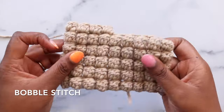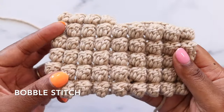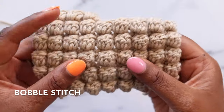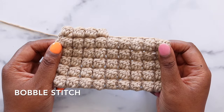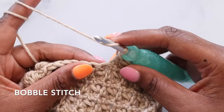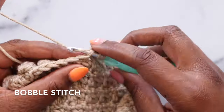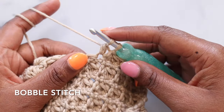Next we have the bobble. Bobbles are my absolute favorites — they make this beautiful uniform fabric and you separate them with a single crochet to really make them pop. Again, we're looking at the right side of our work and the bobble is made on the wrong side. To make our bobble, we'll yarn over, pull up a loop in the next stitch, yarn over, and pull through two. We'll do that five times.